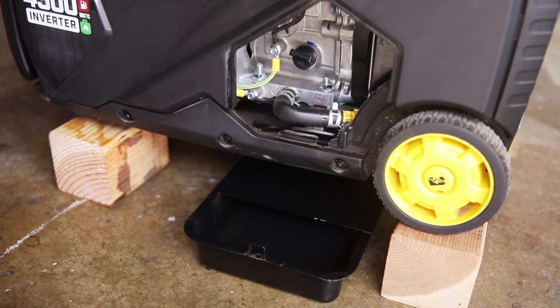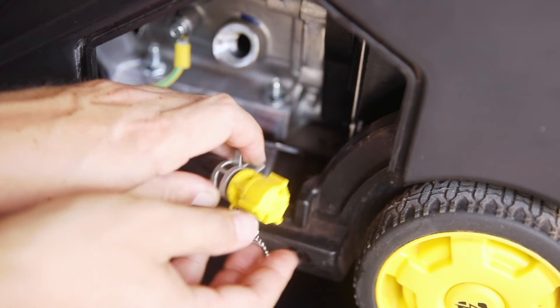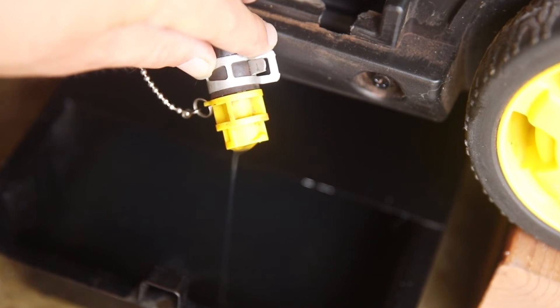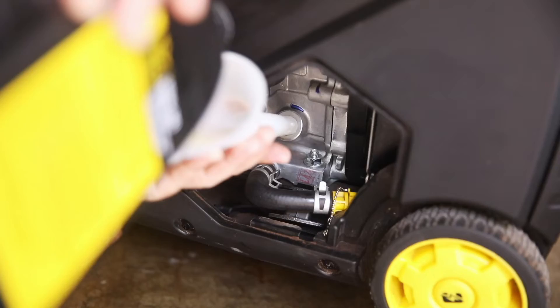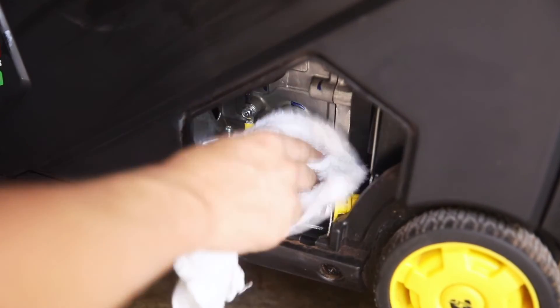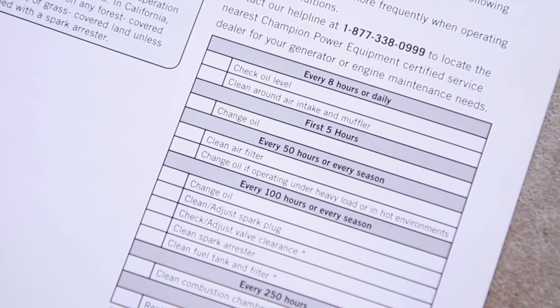To change your oil, elevate the unit, remove the oil fill cap, and remove the cap at the end of the oil drain tube and let the oil completely drain out into an appropriate container. Replace the drain cap, then refill the engine with fresh engine oil and replace the oil fill cap. Wipe up any spilled oil and change your oil according to the maintenance schedule in your operator's manual.